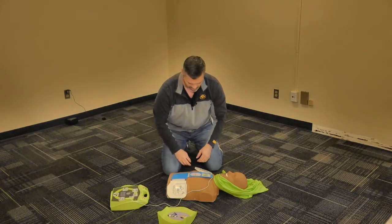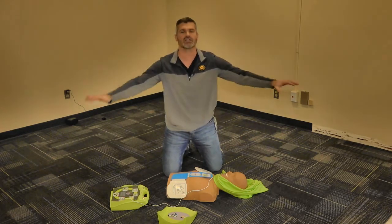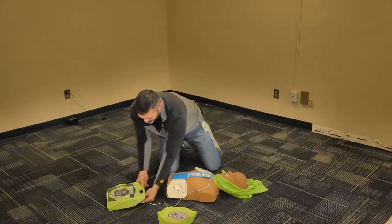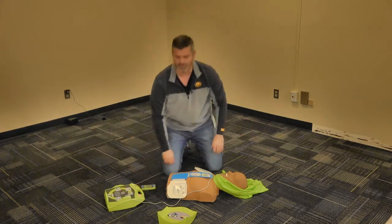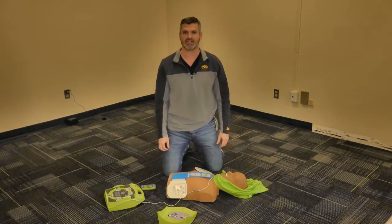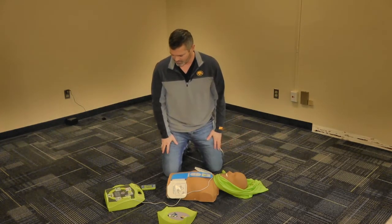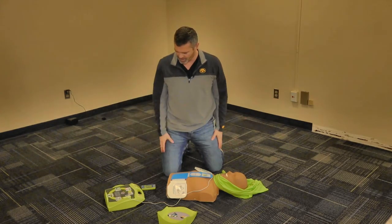When it says it's analyzing the heart rhythm, that's when you need to clear out the patient. We're going to clear everybody out. If you are touching the patient and it is analyzing the heart rhythm, it's going to pick up your heart rhythm and not deliver a shock. Clearing everybody out — we're going to wait.